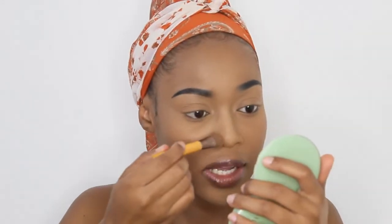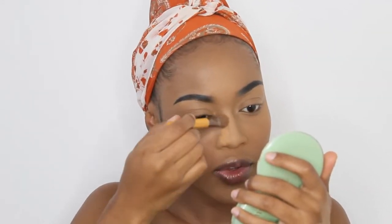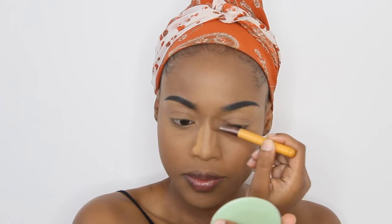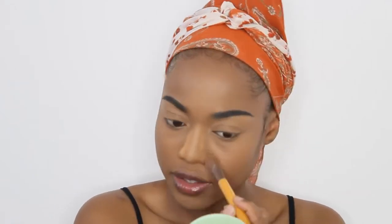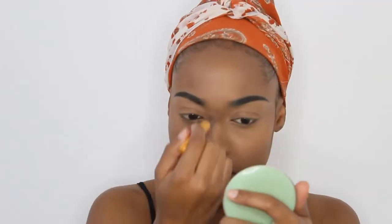Then I use that Caramelized powder on the sides of my nose — this is going to help with the contouring of the nose — and at the very tip of the nose as well, and then I dust off the top powder as well.